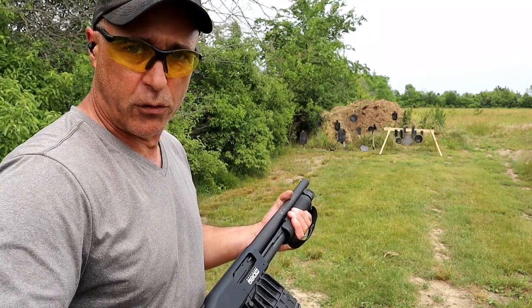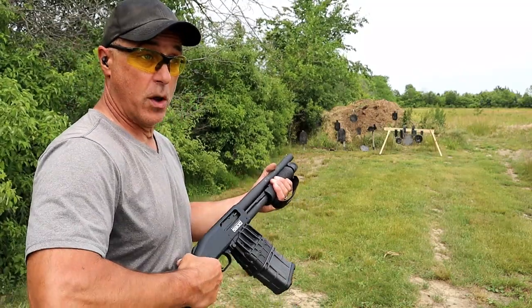I've been picking this stuff up for $12 a box, which is really good.